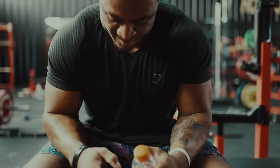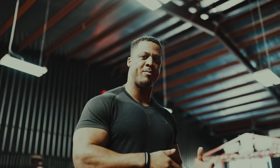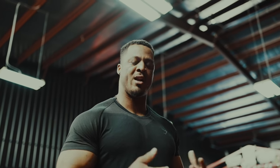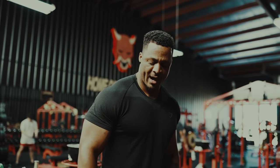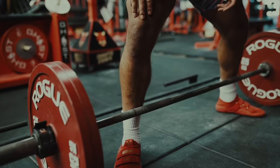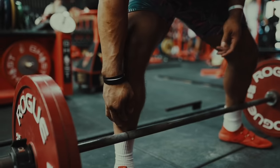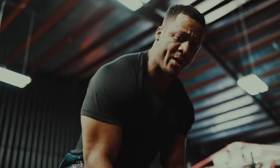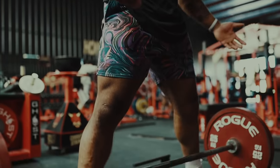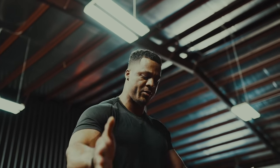Alright, warmed up. My technique isn't the best technique but it's what I use and what I've developed over the years. For stance width, I like to go edge of the shins on the ring. If I put my shin perpendicular to the bar, you can see that the end of my shin is right here on the ring — and that's whether I'm using the stiff bar or the deadlift bar. That is my foot width.